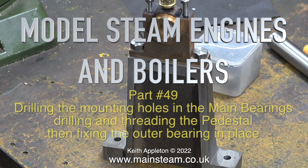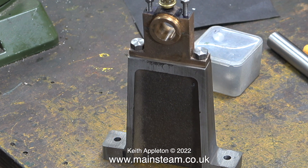Model Steam Engines and Boilers, Part 49. This episode covers drilling the mounting holes in the main bearings, drilling and threading the pedestal, then fixing the outer bearing in place.